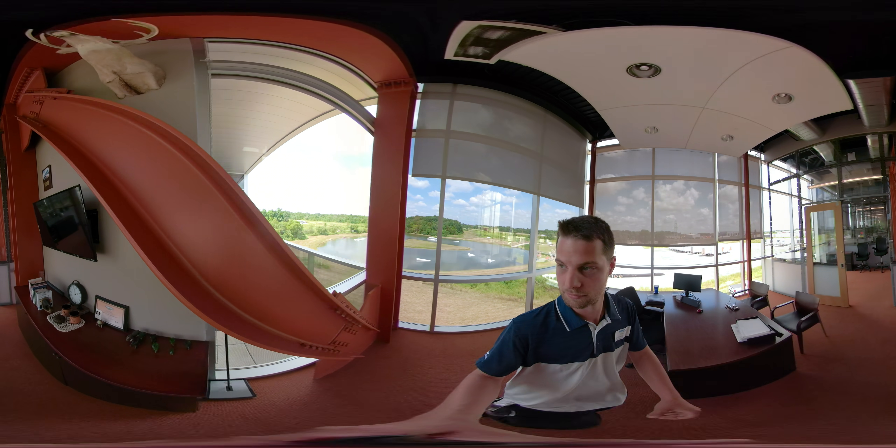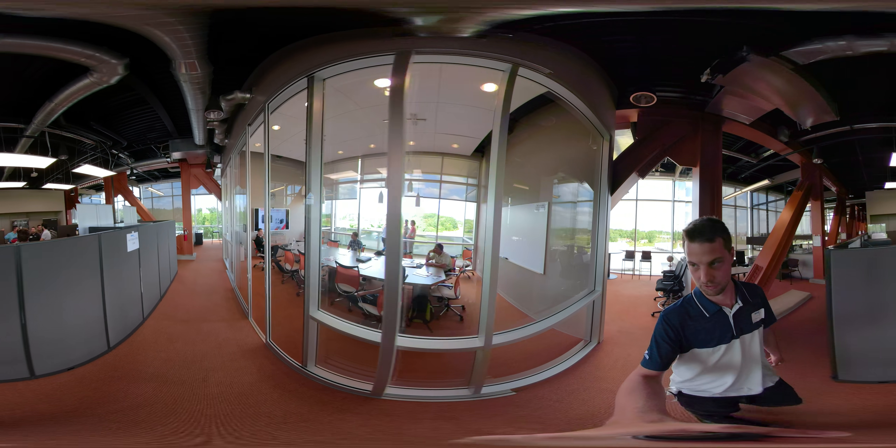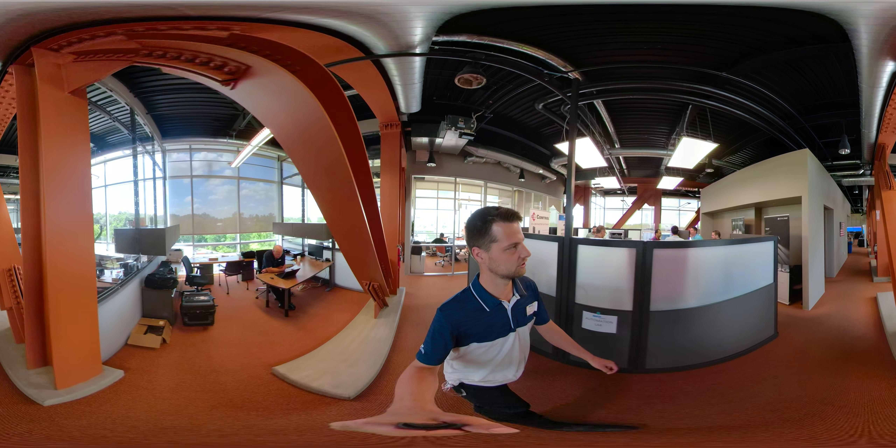Coming out of here we have our conference room, which has a training going on right now for our Unitronics HMI PLC built-ins — they're our go-to controller.